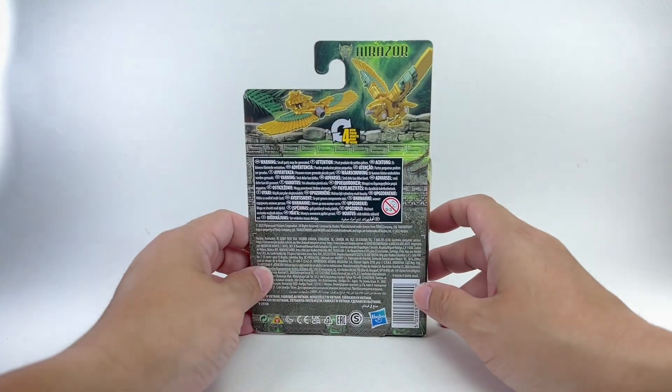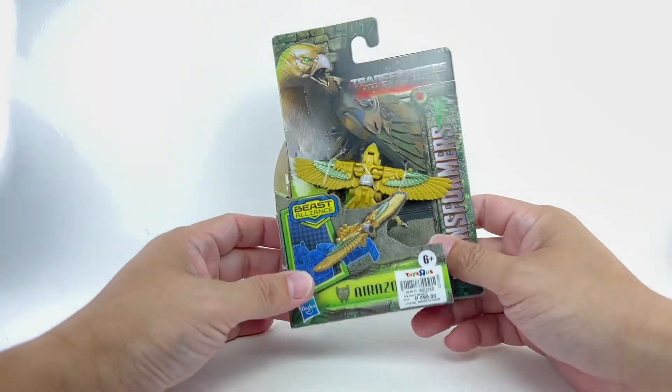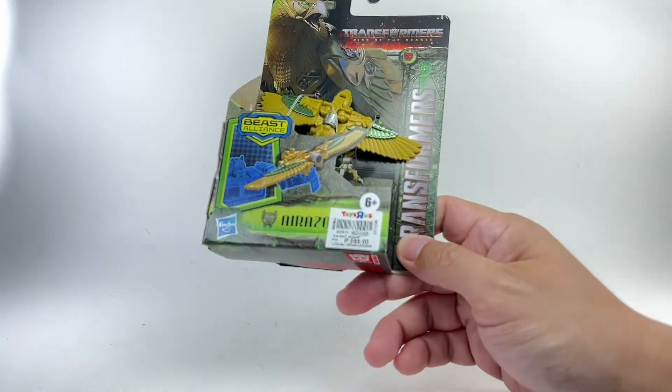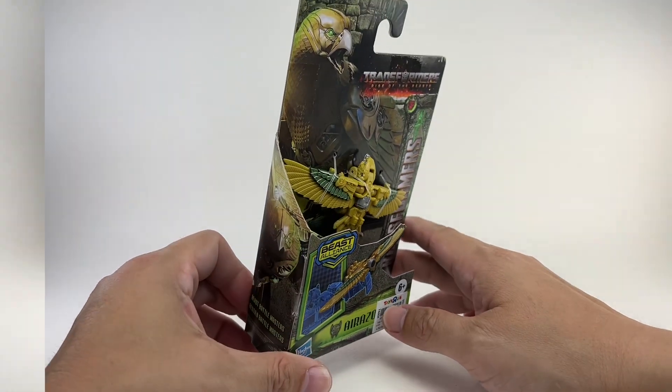Oh my goodness. I didn't think this would show up until about a couple months from now, but our local Toys R Us store had it and I picked it up for $11. $11 for such a teeny tiny figure.